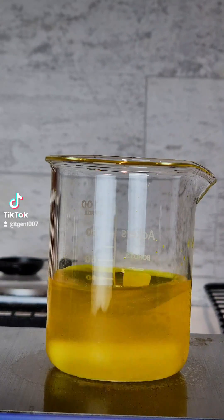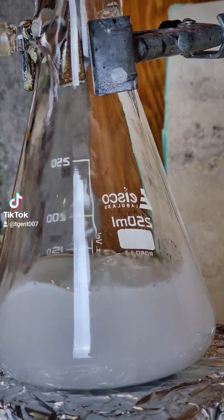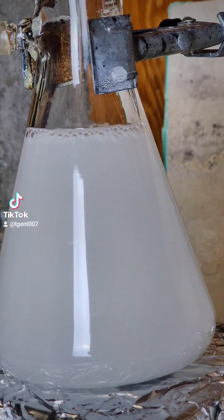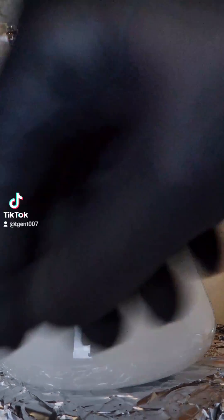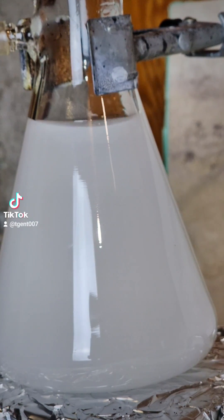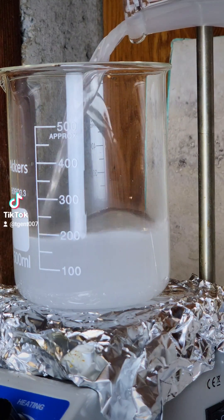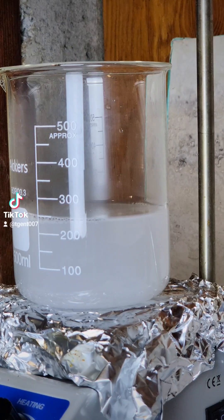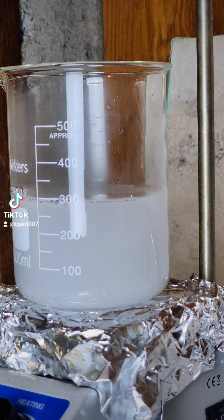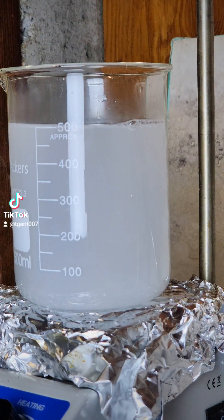Done with this step, back to the lead. Now that the lead nitrate has cooled, I am going to dilute it to 300 milliliters. It isn't dissolving much, so I try diluting to 500 milliliters and heating. Lead nitrate is one of the few soluble lead salts, but even then it takes a lot of heat and stirring to make it dissolve.